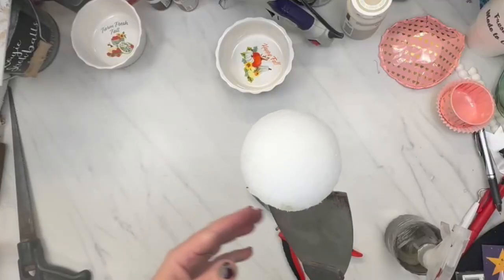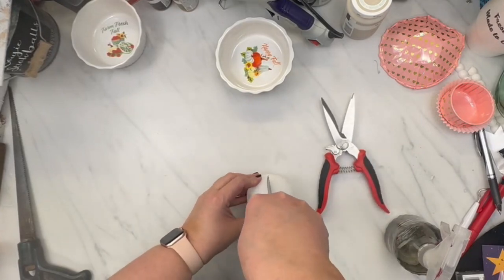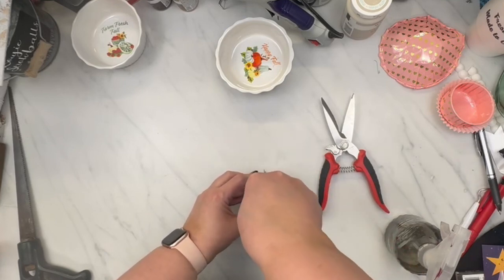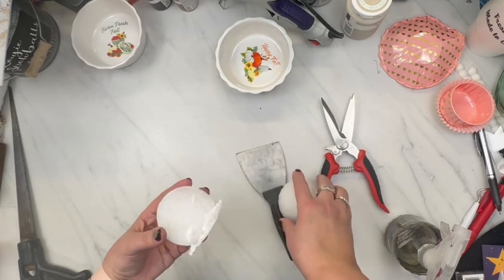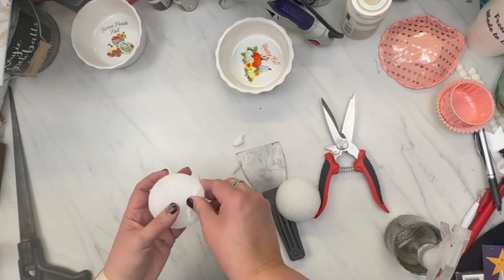They look handmade so they're not perfect. So I made the first topper a little bit bigger than the actual cup so that it would sit on top of the cup. And then I made the second cardboard round a little smaller so that it would fit inside of the cup so that it would stay and not get knocked over.